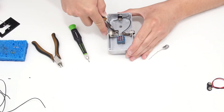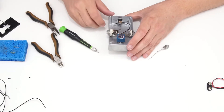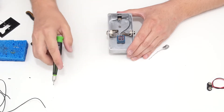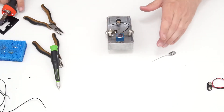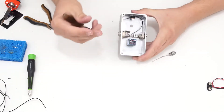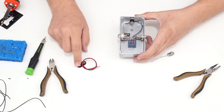I'll trim the remaining lead that's sticking out. Even though I haven't soldered one side yet, I'll trim that end now. The next step is to hook up the 9-volt battery clip and connect the power jack to the ring of the input jack.